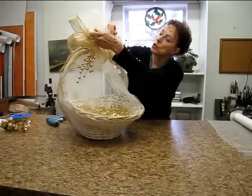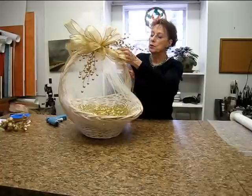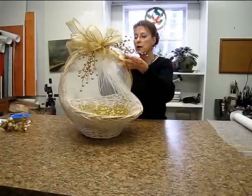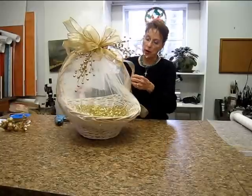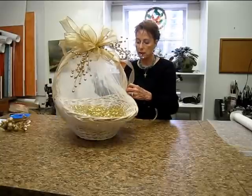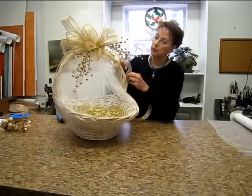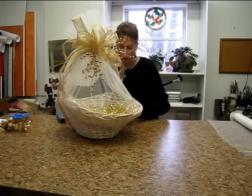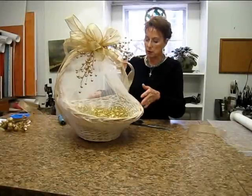We can always hot glue our bow into place, but right now I'm going to take these long tails and pull them down, let them loop down, and I'm going to just tack them a little bit with my hot glue to the sides of my basket, bring them right down to the area I want to disguise, glue over that, then cut them off at the bottom. I'm going to turn it around and do the other side exactly the same way.